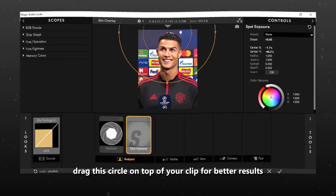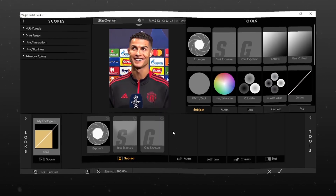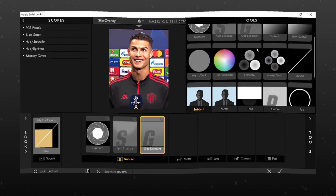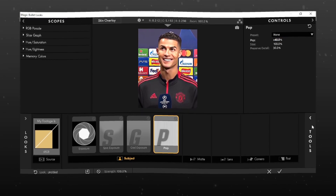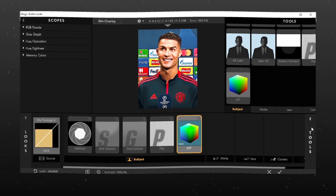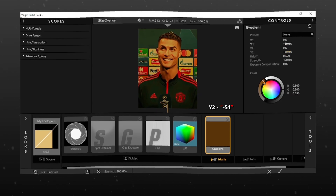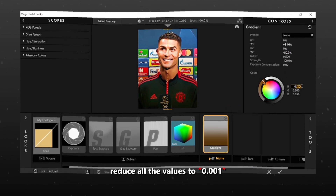Drag this circle on top of your clip for better results. Reduce all the values to 0.001.